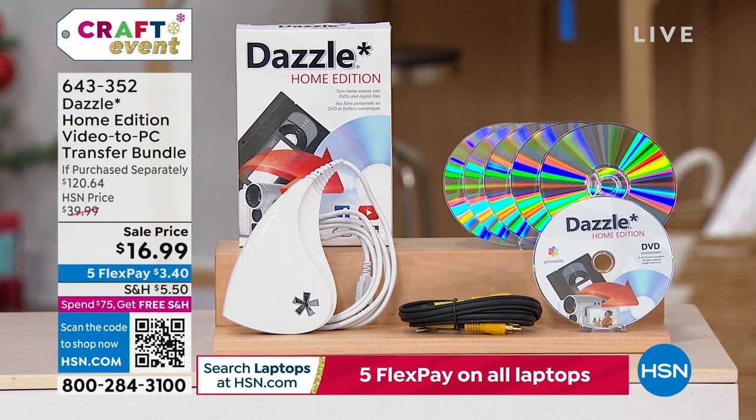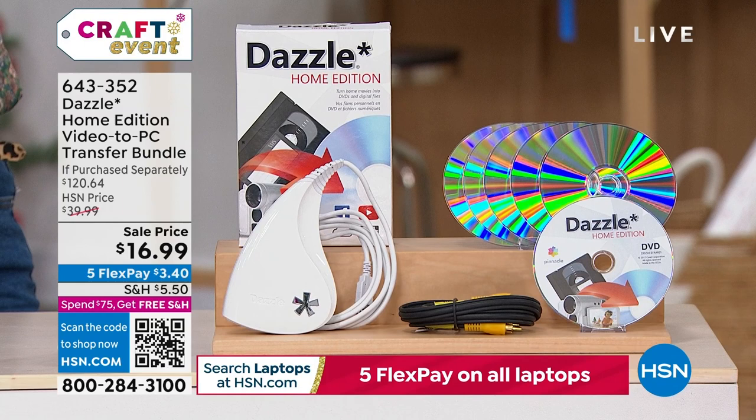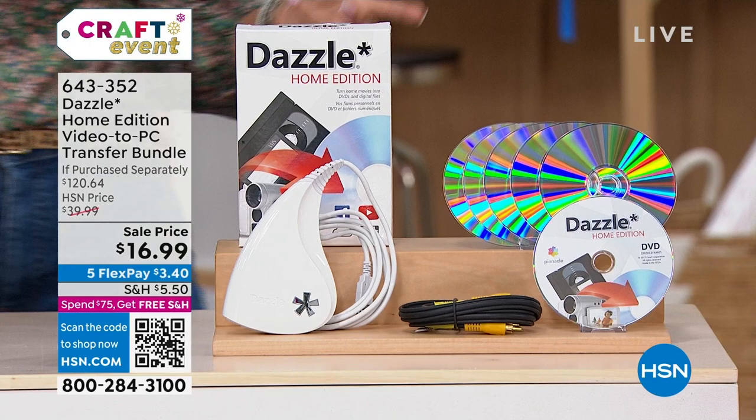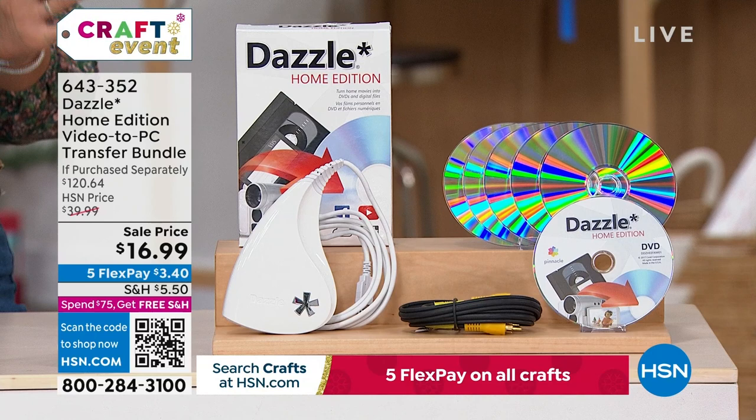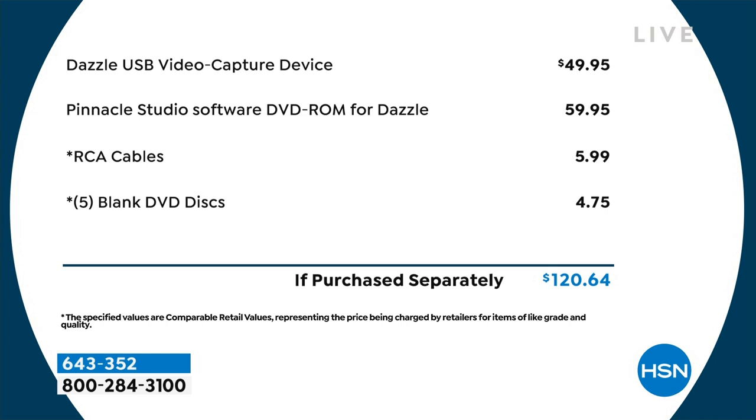For $16 and some change at the sale price, you get the cables you need — the RCA cables — plus five blank DVDs, and the Pinnacle Studio editing software so you can actually edit your video as well. It's a $120 value, and that's $104 off the retail price. It's really perfect for those who have captured memories from years ago and are wondering how to share them with loved ones.